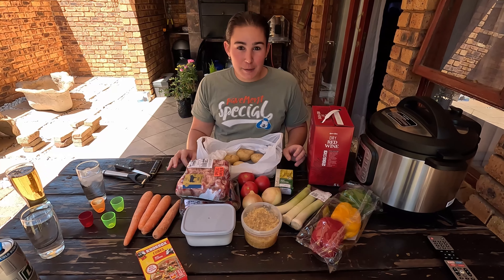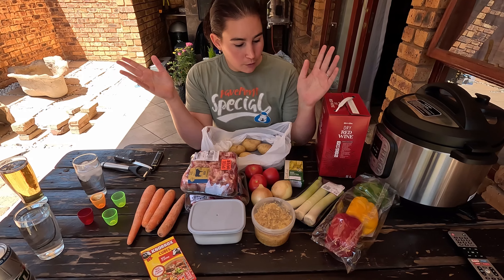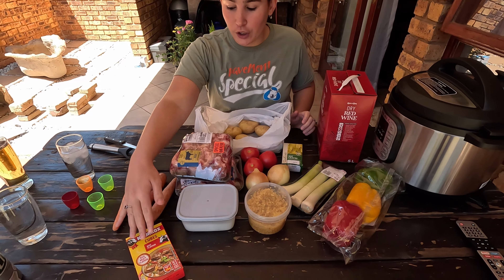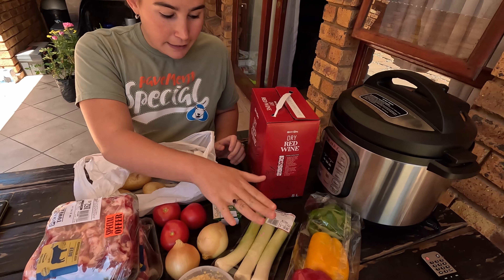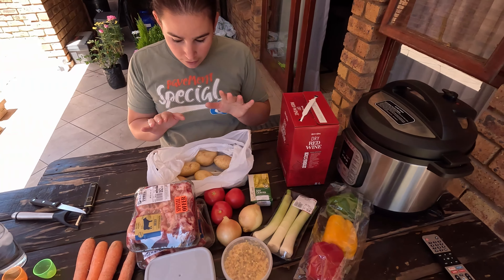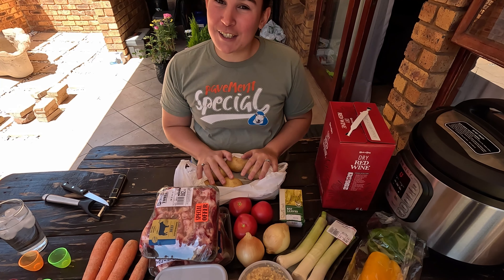And now we will also be starting to make the oxtail in the instant pot, so that's going to be slow cooking while we are busy doing gardening. Let's make some Spanish oxtail! So here are all your ingredients: bell peppers, garlic, salt, beef stock cubes, carrots, your oxtail, onions, tomatoes, bay leaves, leeks, dry red wine — and then you are using pots as it is going to slow cook. Then carrots and potatoes for mash.